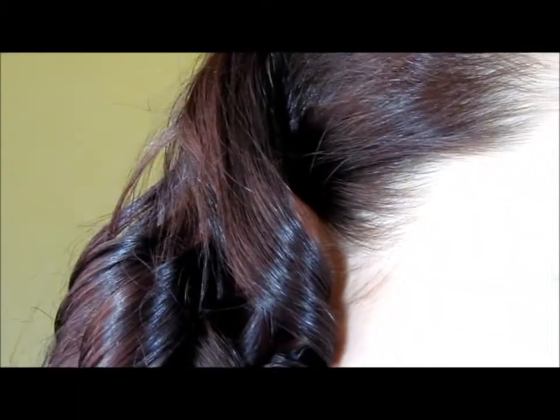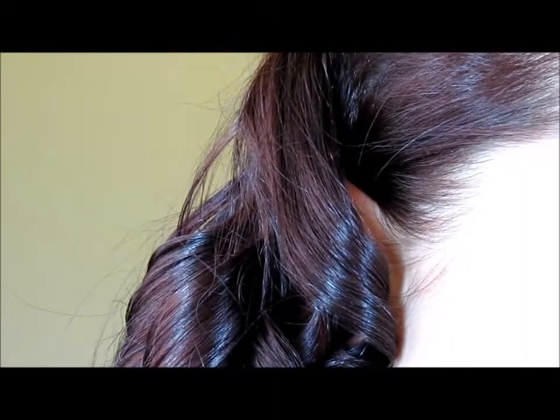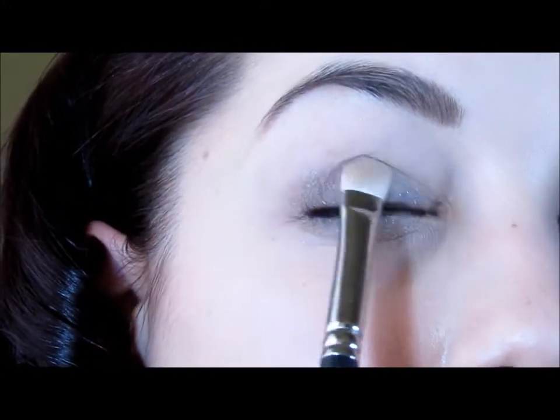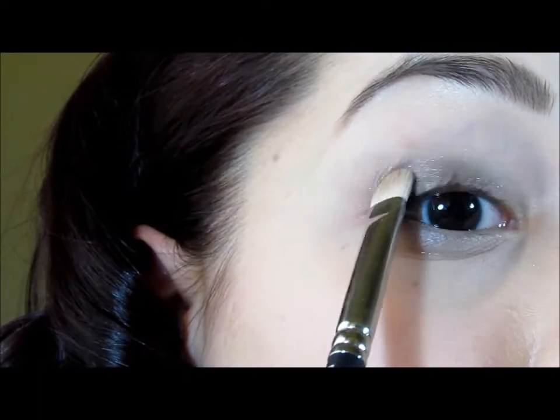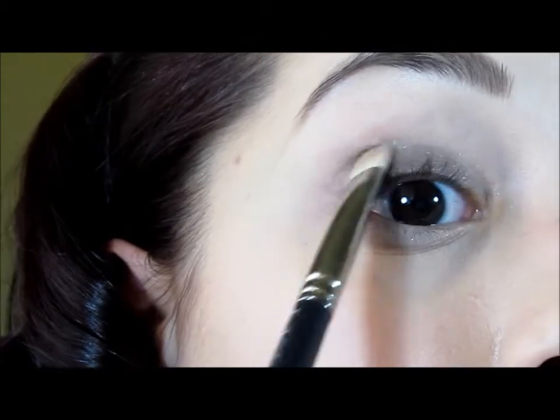Now we're going to go in with the same brush, the MAC 239, and we're going to go with our first shade, which is called Pistol. We're going to apply that onto the lid and just pack that color. We're going to go about halfway because we're going to apply another color in the inner corner. You can also take some of it on the tip of the brush and run that right over the base on the lower lash line.